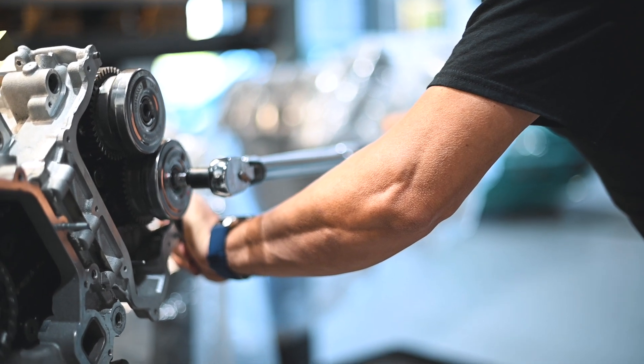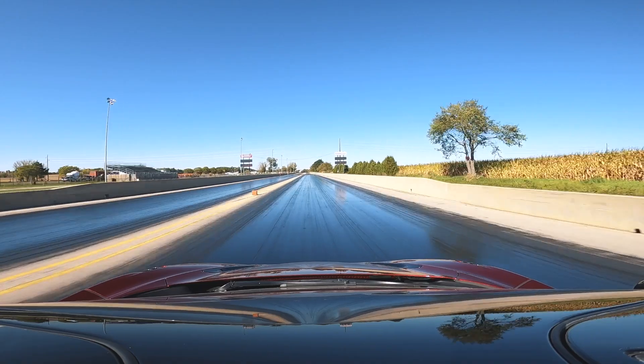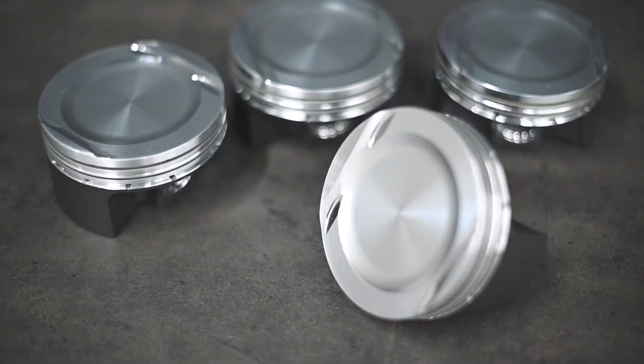To enhance reliability, we've introduced CSO-spec valve springs designed for higher RPM performance. Looking ahead, we're developing CSO-spec performance camshafts to take these engines to the next level, so stay tuned for those.